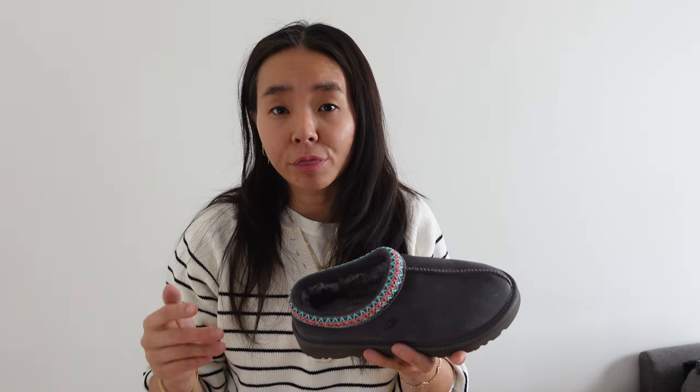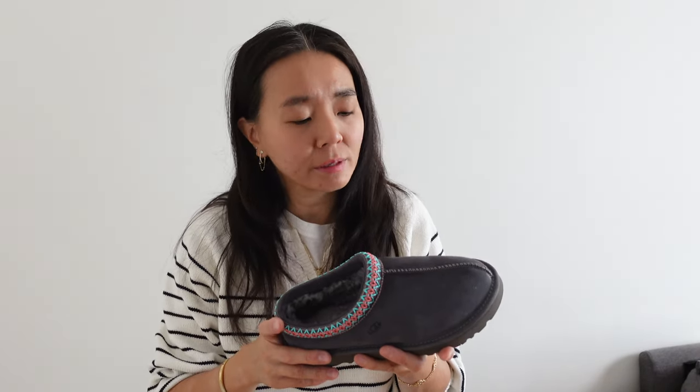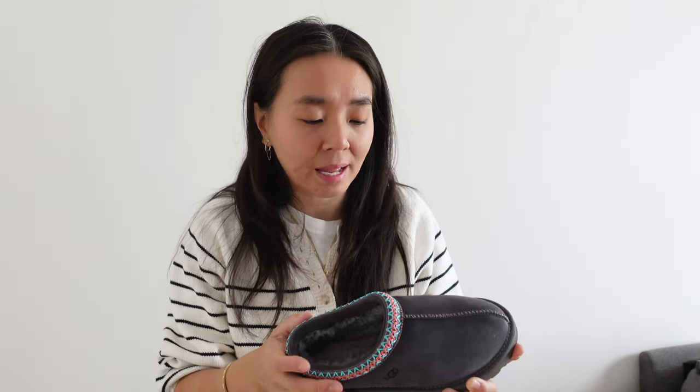For my mom I got her the gray and the black color. She's not really into the tan for some reason, but the gray and the black are still neutral colors so I know she'll love it. Hopefully I'll get really lucky and be able to score myself the tan ones that I want.